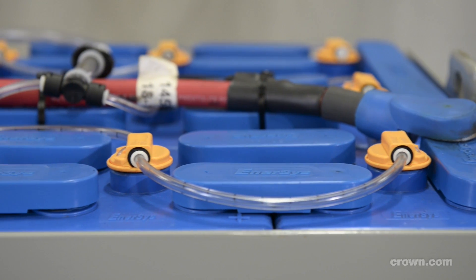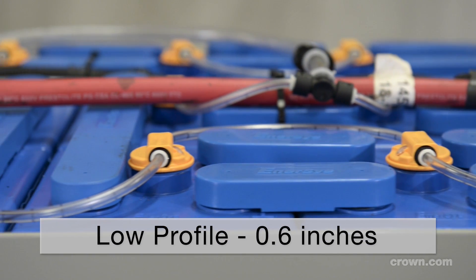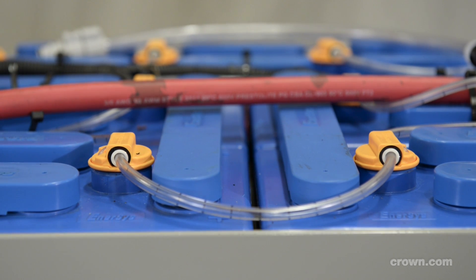With a clearance of 0.6 inches, the V-Force watering system is the lowest profile float valve watering system on the market, making it easy to fit virtually every truck and battery configuration.